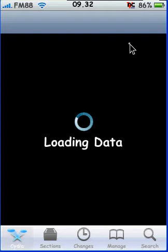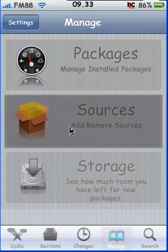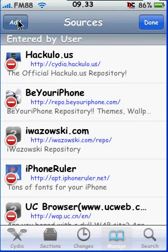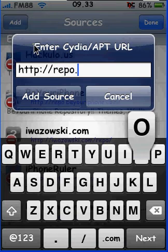Wait for it to load a second. Once it is done, we're going to go to Manage Sources, then Edit, Add.